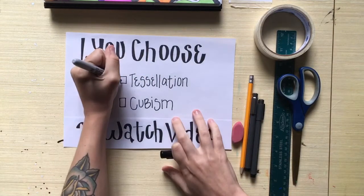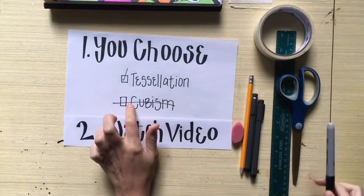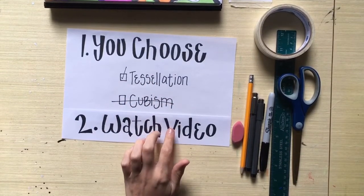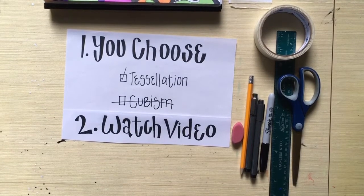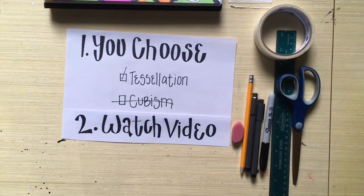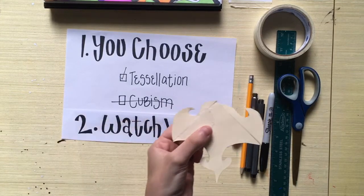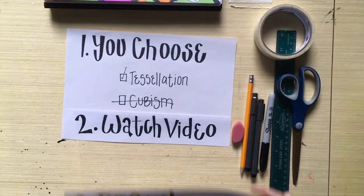If you choose the tessellation project, you're going to need to measure a three by three inch square on a separate piece of paper and cut it out. That's what that video will tell you to do. For tessellation you'll also need scissors and tape.